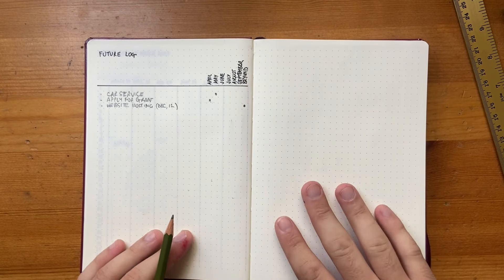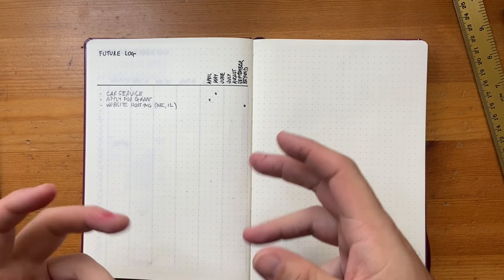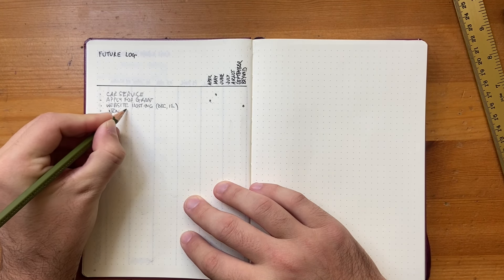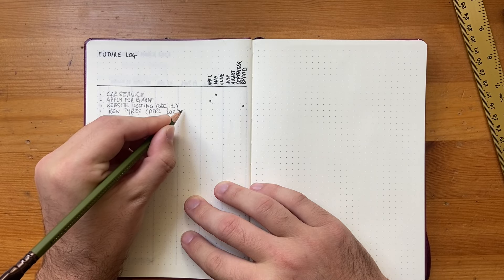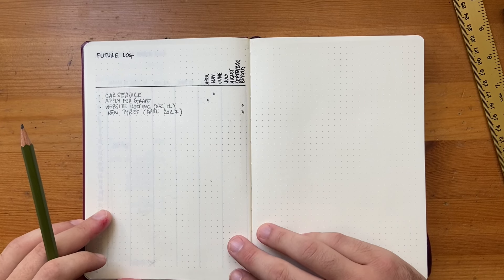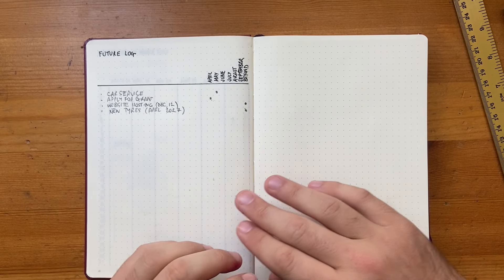It's the super simple Alastair method. I leave the next page free—that's generally where I set up the next future log. The great thing is you can plan indefinitely: I could put 'new tires for my car in April 2027' in the beyond column, and every time I create a new future log it stays in beyond until April 2027 actually becomes one of the listed months. Then it moves into the monthly list. I love this method—it's clean, clear, super minimalist, and super useful.